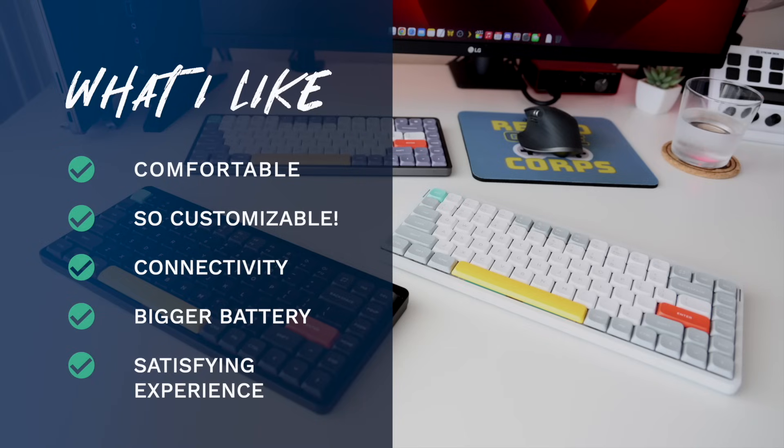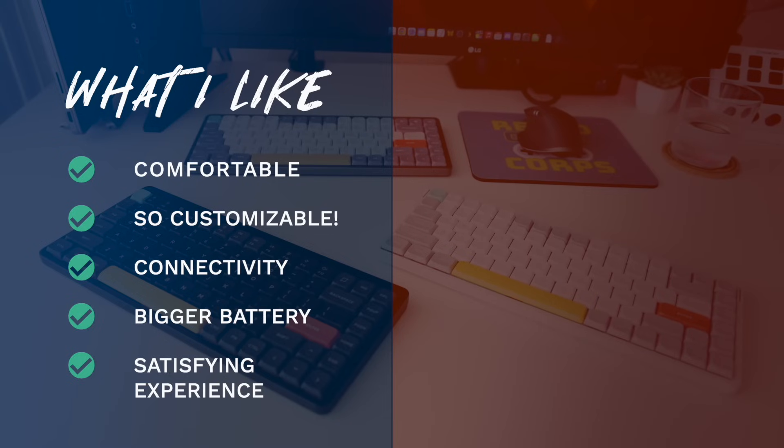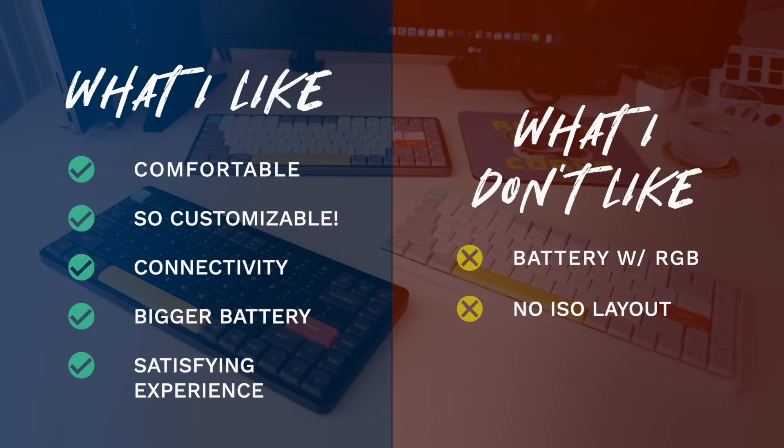Of course nothing is perfect, so I did come up with two things I didn't like. Number one, even with the larger battery, it's still not super long life — especially when using the RGB lighting, where it'll last about a week before you need to charge. Unless I'm going to be typing in the dark, I'll probably leave the RGB light off to get the ~220 hours of life. Finally, the other nitpick is that there is no ISO layout, which is the layout used in many parts of Europe. I live in the United States so it doesn't apply to me personally, but I do wish they would expand it for other audiences.